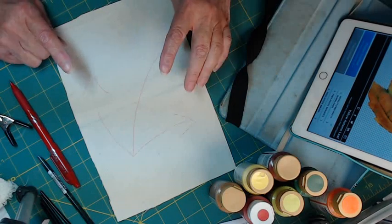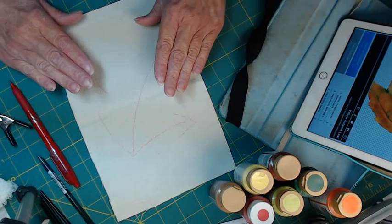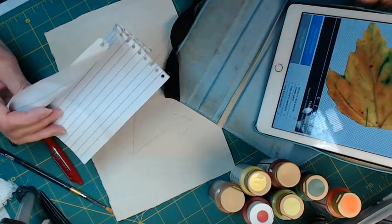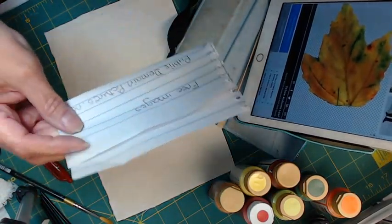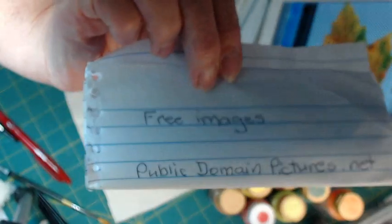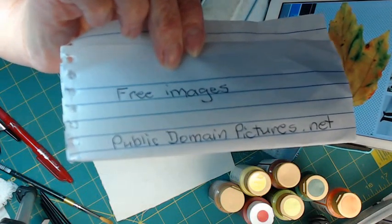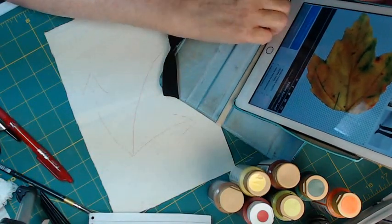I'm going to attempt to do more of a watercolor technique on this painting. I am thinking fall. And so what I did was I went to Free Images. Let me show you this — I mentioned this in another video. Today I'm at a website called publicdomainpictures.net.